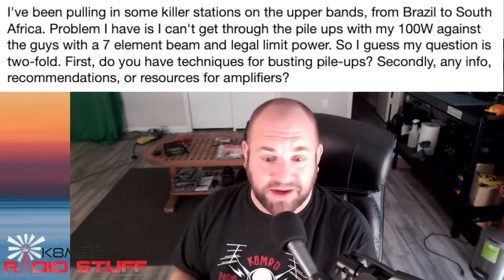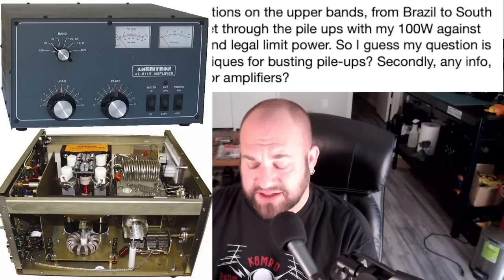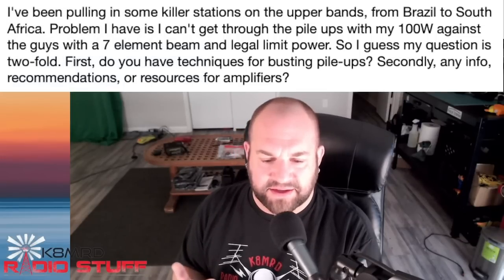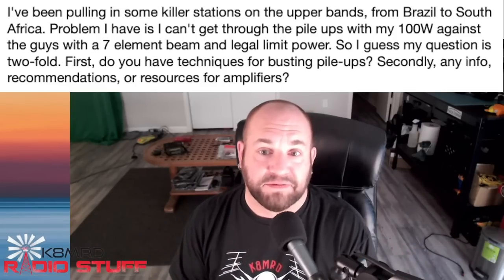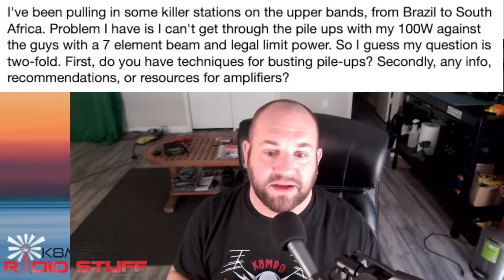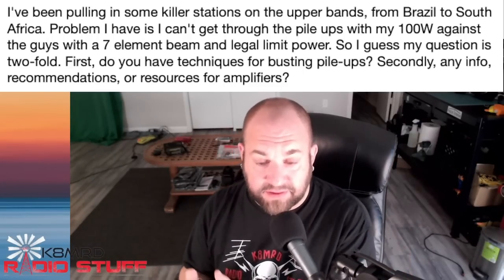I'll answer the amplifier question first — I'm not the guy to talk about amplifiers, I really don't have any experience with them. Pretty much all I know is Josh uses an Ameritron 811 and seems happy with it, and N5SKT Don can't shut up about the Mirage amp. Those of you with amplifiers, put your suggestions in the comments. Also leave comments about amps to stay away from — that would be very helpful.